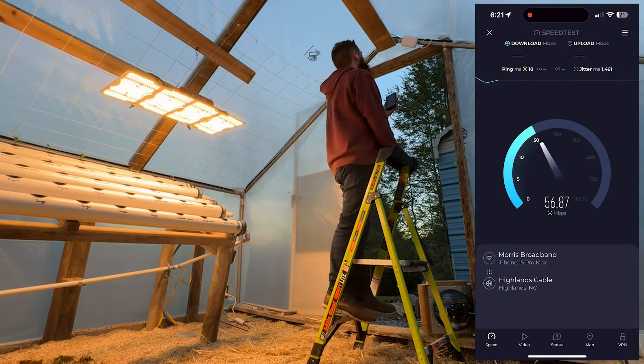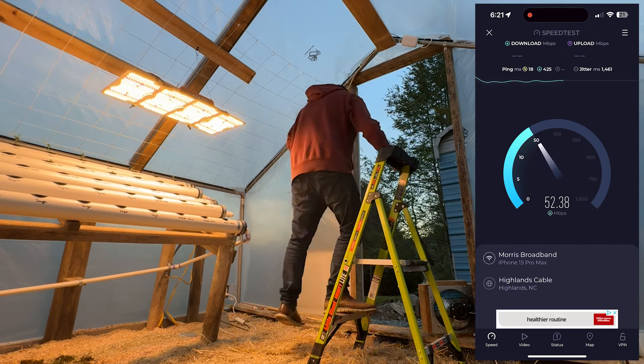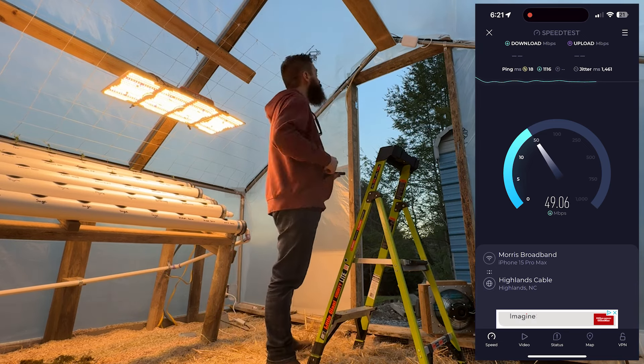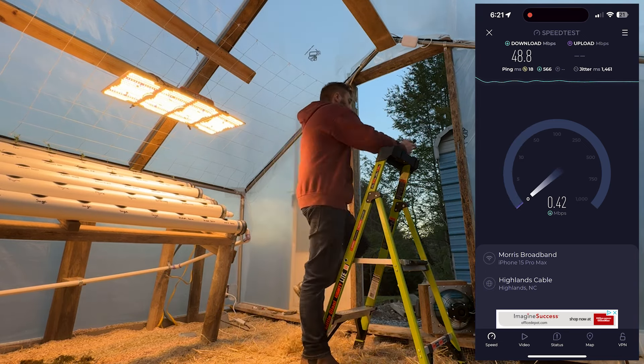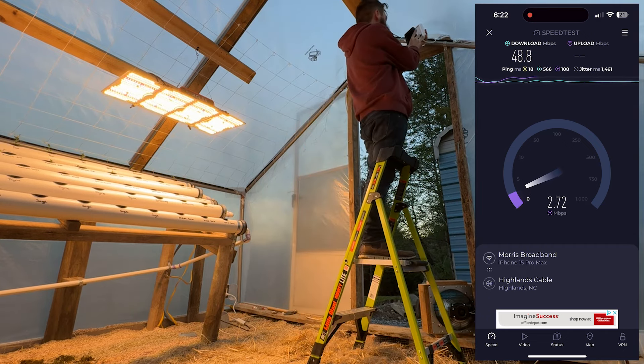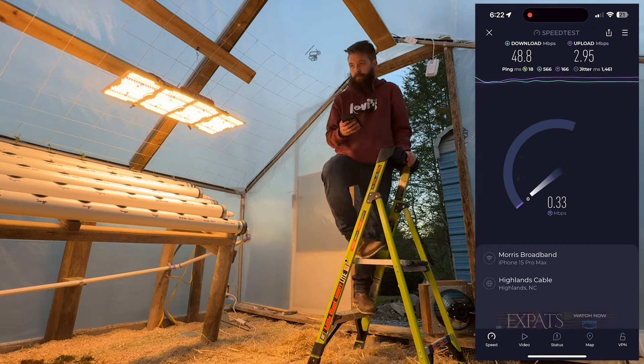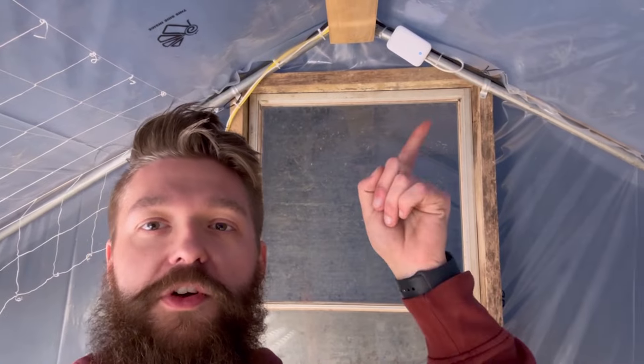Unfortunately during this section of the video I had to stop recording on my iPhone and use it to set up the access point, because my Android phone was not cooperating — so we only have a speed test to show for it. The access point was set up in standalone mode and powered over a POE injector. We are successfully done with the UniFi access point — we have the bridge-to-bridge all set up and we're getting about 50 megs down out at the greenhouse.